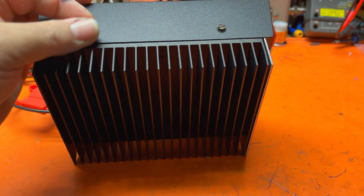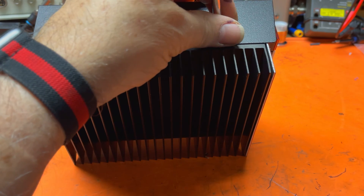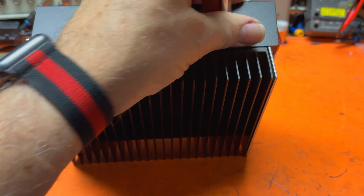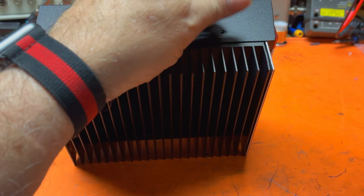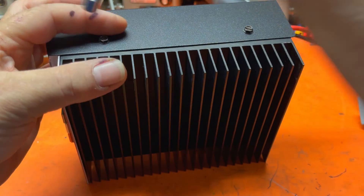Be careful with these screws. They go in and out maybe three times before they start feeling stripped. So don't over-tighten it — just snug enough and leave it, or you'll have them stripped in no time.